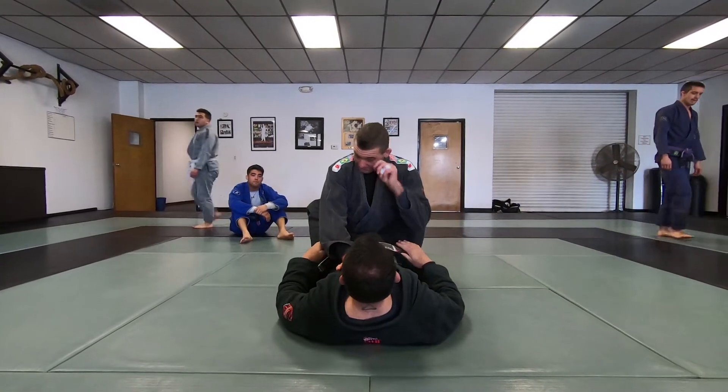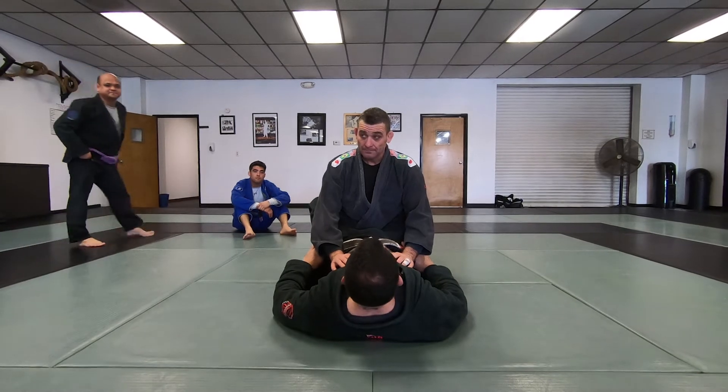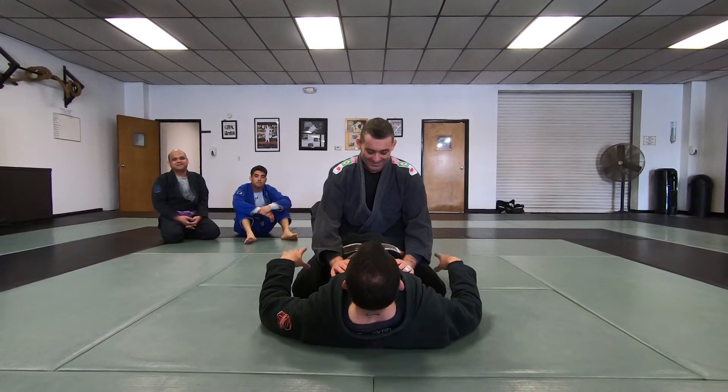Alright, Kimuras — everyone's familiar with those, yes? Shoulder locks, all that good stuff. Your favorite, my favorite.